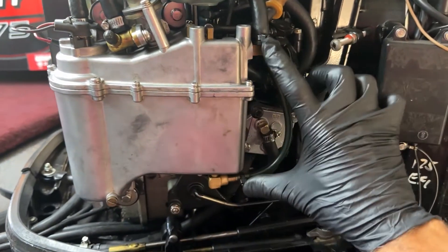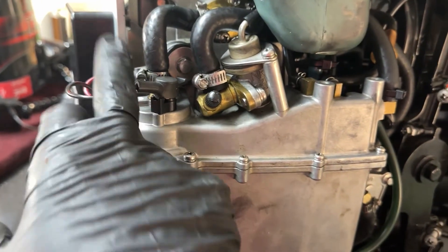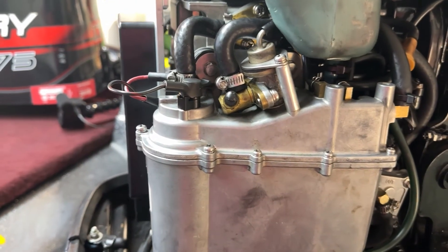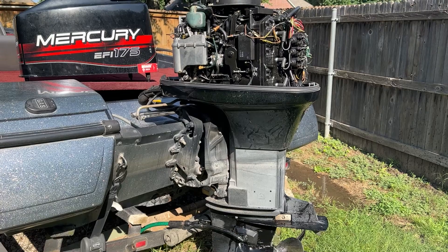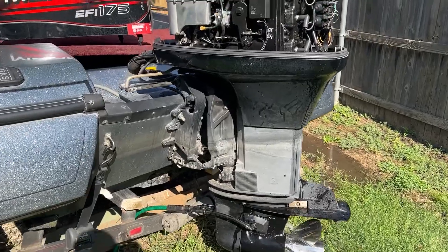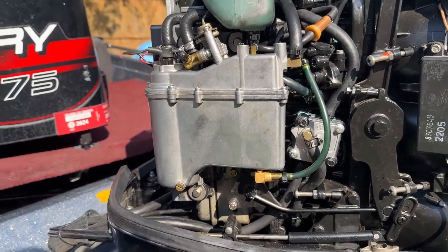Got everything back together — zip-tied these two pieces, tightened my hose clamps, and got my power connected back up. I'll connect the battery back and pump the bulb down there to get some fuel into the system, then test it out in the backyard with the earmuffs on. Hopefully all goes well! I hope this video helped you — if you have any questions, leave them in the comments below and I'll catch you on the next one.